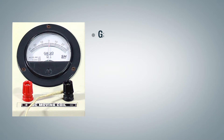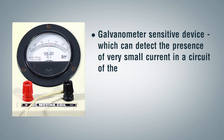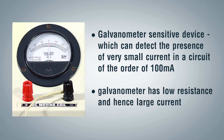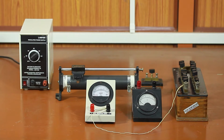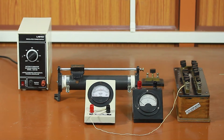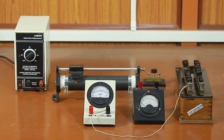Principle: A galvanometer is a sensitive device which can detect the presence of very small current in a circuit, of the order of 100 milliamperes. A galvanometer has low resistance and hence large current flows through it. The galvanometer can be converted to a voltmeter by connecting a large resistance in series with it, and it can be used to measure the potential difference across a section of the circuit.